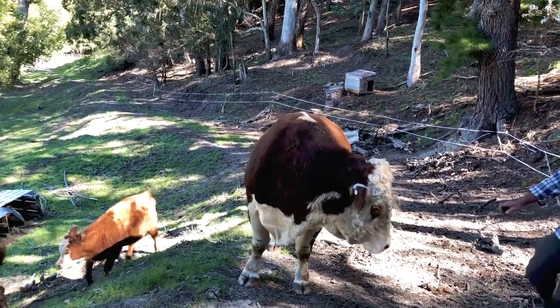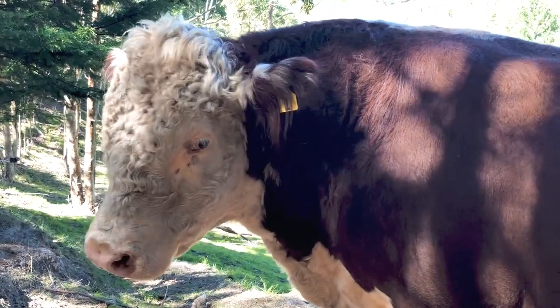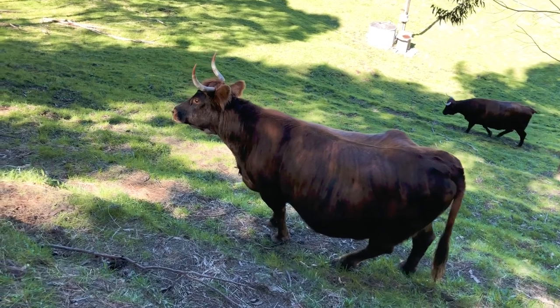They have to be cow horns rather than sterile bull horns. The horns are also quite important in that process, in that they actually help with the digestive processes.